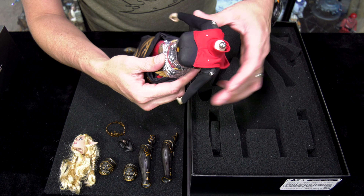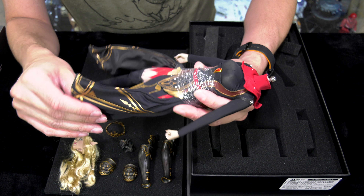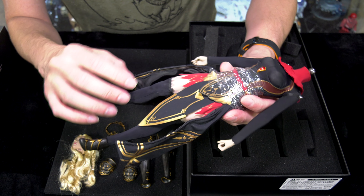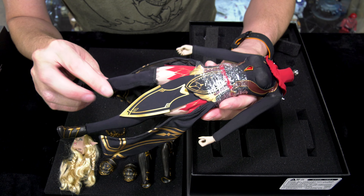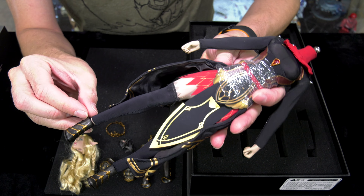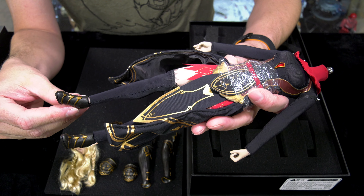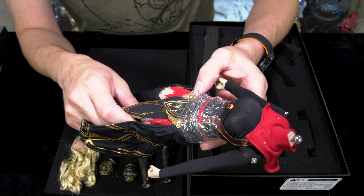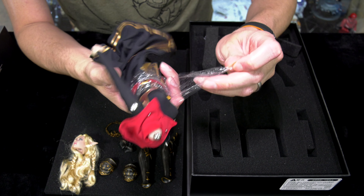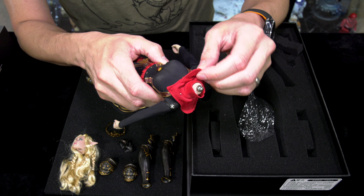It feels like the figure was packed a little bit rushed. There are creases and folded patterns on the actual outfit — I'm not saying it's damaged, but it was clearly affected by how it was packaged. She does have stockings on there. I was concerned the stocking didn't reach all the way down, but it doesn't really matter because when the armor goes on, it actually hugs the boot.